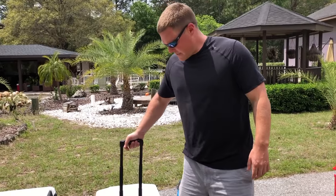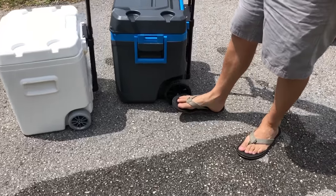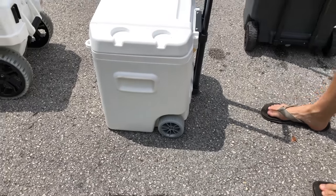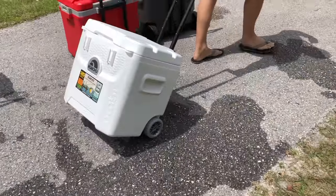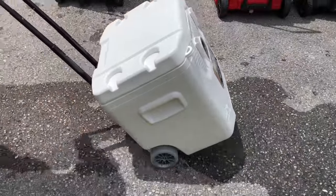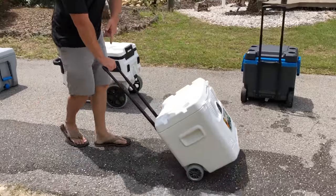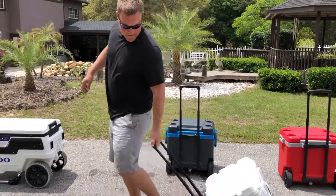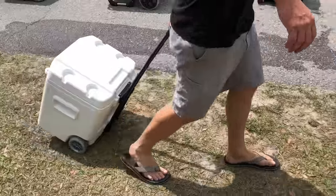Next up is the Quantum, which has a slightly different, slightly larger wheel than the Island Breeze — but different from the larger wheels on some of the other coolers. On asphalt, this is the smoothest one we've tested — really smooth, no problem. I'm not really hitting the button on this handle either, so keep that in mind with a heavy load. Hard-packed grass — no problem, relatively easy and smooth.